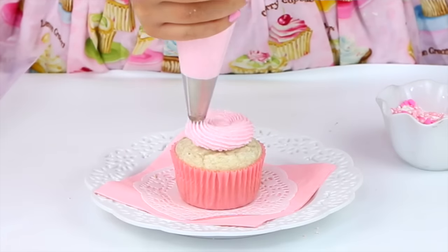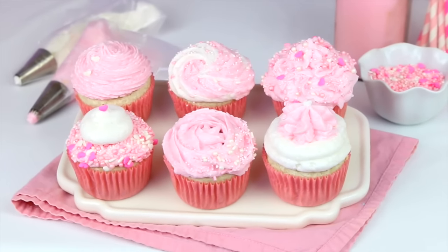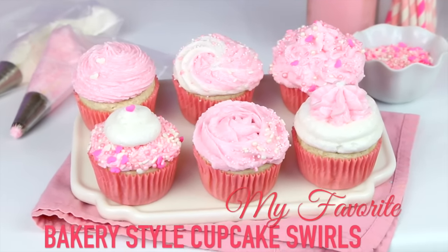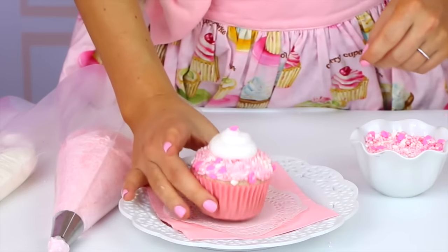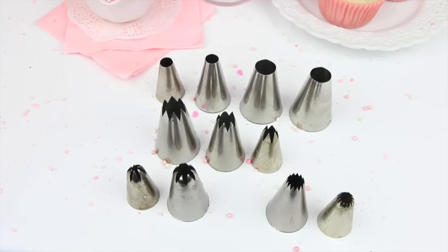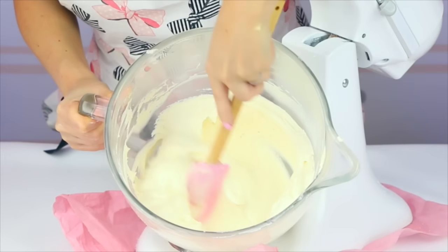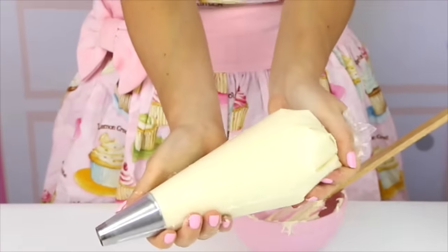Hi guys, it's Lindsay Anne and today we are doing a highly requested video: my How to Frost a Cupcake Tutorial. I'm going to be showing you my favorite bakery style cupcake swirls, which are great for any occasion and any skill level. All you're going to need are some cupcakes, some sprinkles, an assortment of piping tips, and a batch of buttercream frosting. I'll leave a link below to all my favorite recipes used in this video.